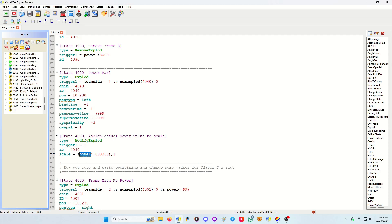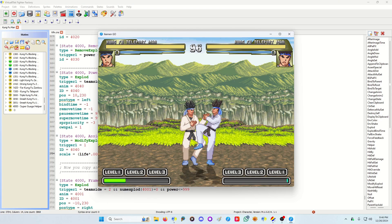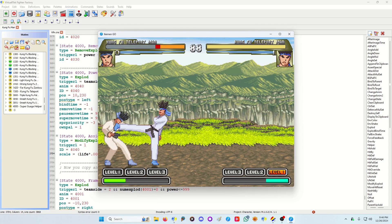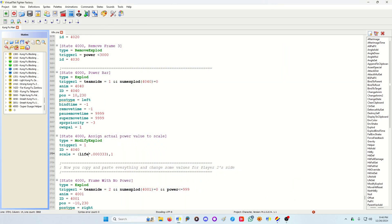Once it fits it's good to go — it'll read whatever data you put in. For instance, if you put 'life' it'll work with life. However, those scale values don't work well for life because life is a different set value. I'm not good at math, I hate math with a deep passion, and I'm surprised I got this to work at all.